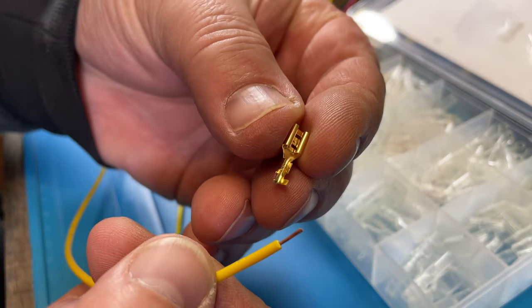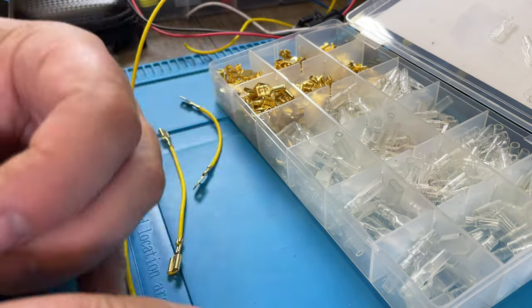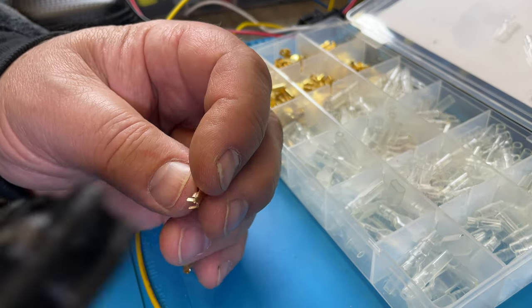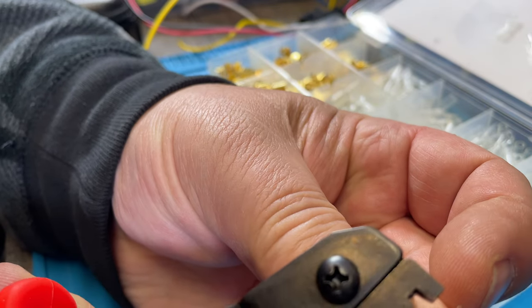Then you pick the connector you want — like this one here. Then we use our crimp tool. You insert the connector in here like this.